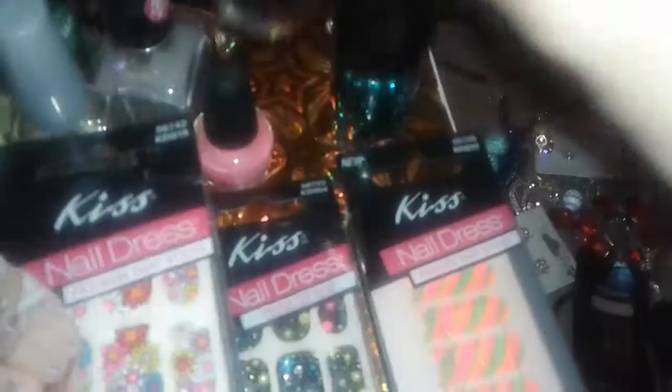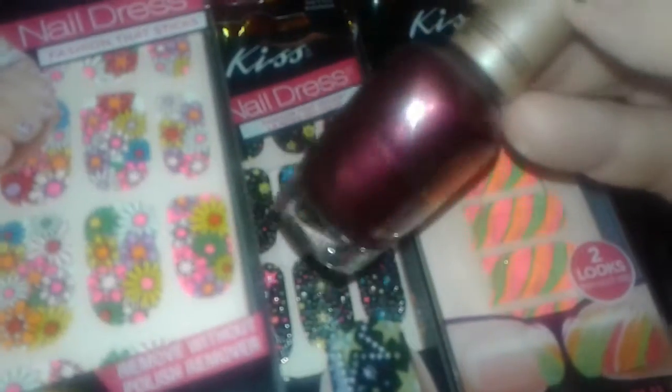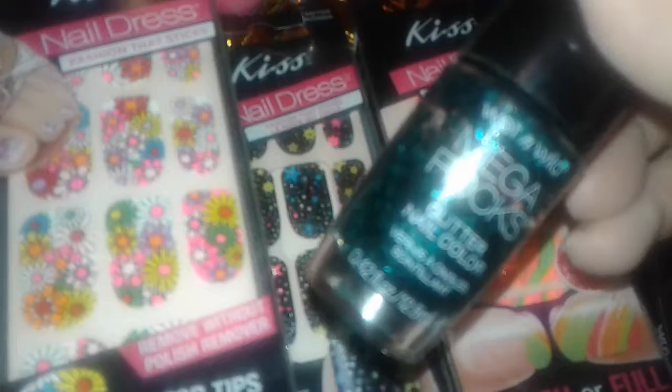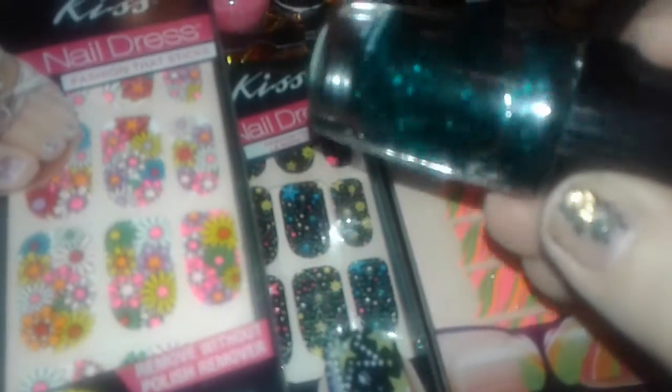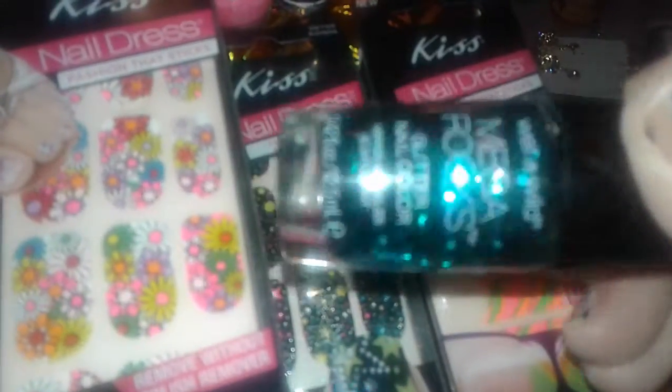this is like a bold pink, perfect for summertime. I also have this Milani — it's like a burgundy shimmery color that was at Dollar Tree. And then I have another LA Colors Mega Rocks and I love this one, it's like a teal blue. Usually when I see these I grab them really fast, I love the color.